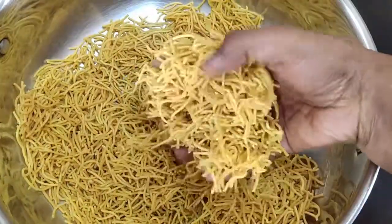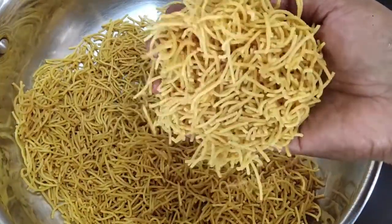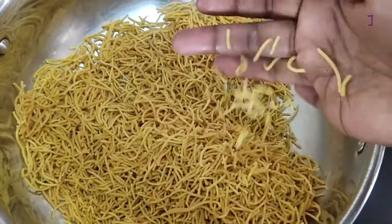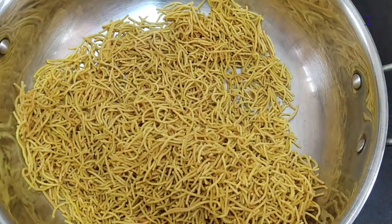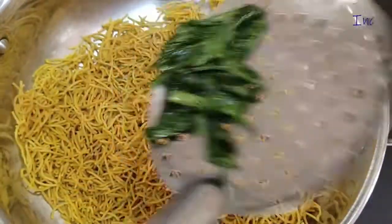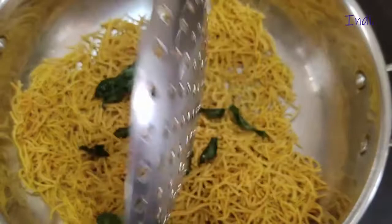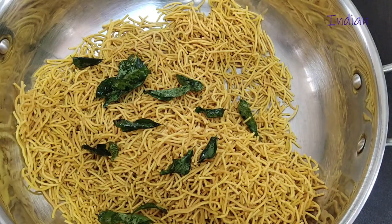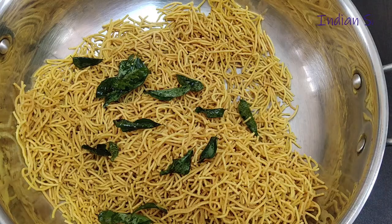Hello Friends! Welcome to Indian Samayal. In our channel, it is very tasty. How do you make the wheat like this? Let's get started here. If you want to see the Indian Samayal channel for the first time, subscribe and click on the bell icon.